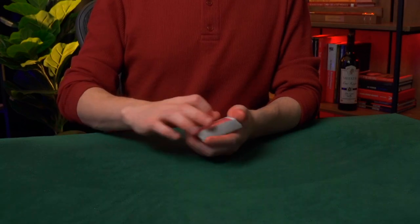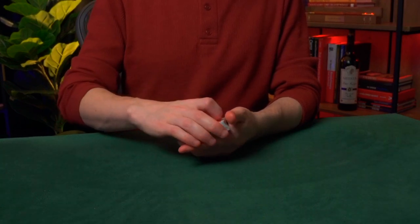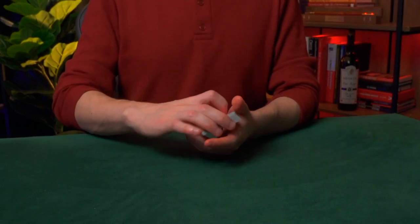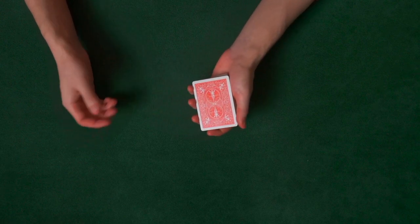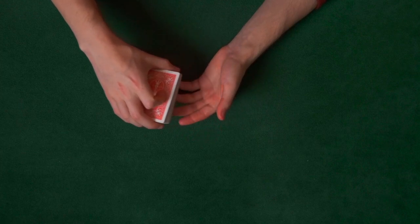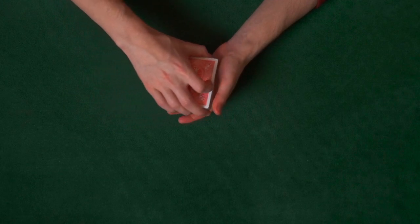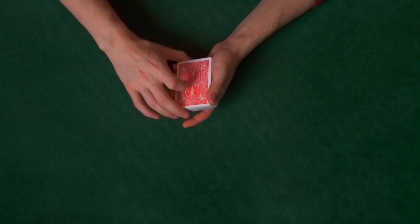The first exercise is to transfer the deck back and forth between left hand dealing position and right hand end grip. Extend the left index finger under the deck, take the cards in right hand end grip, pick them up, then put them back in dealing position. Go back and forth — always extend this finger under the deck before picking up so it doesn't run into the other fingers. This is the most important exercise you'll ever learn with a deck of cards. Practice it very slowly, at a snail's pace as if your hands are submerged in a pot of honey, then slowly speed up. If bad habits creep in, go back to that slow pace.